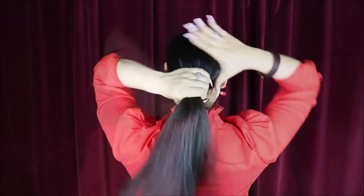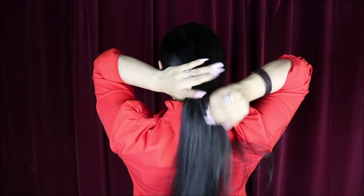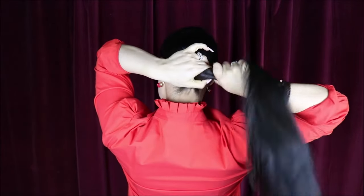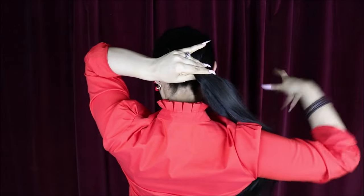We're gonna begin with the wooden three-tooth hair prong. I'm just gonna start doing a low ponytail — remember you could do it high or halfway down your head, it's up to you. I'm making mine low and I'm gonna begin twisting towards the side — any side you choose is fine.